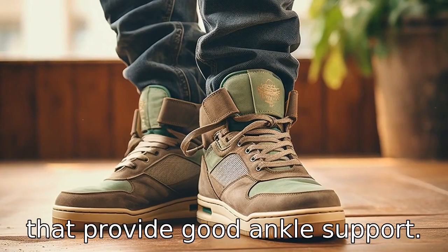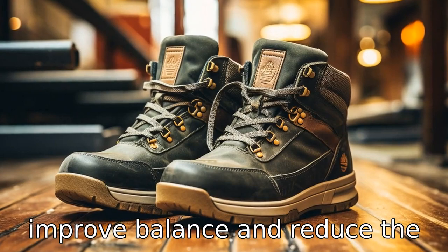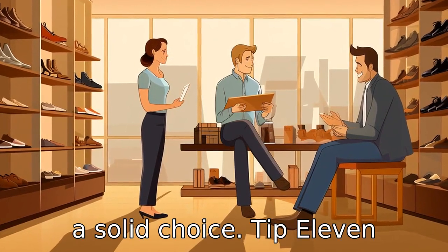Tip 10: Pick shoes that provide good ankle support. Well-supported ankles can improve balance and reduce the risk of falls and sprains. High tops or other shoes that provide support around the ankle can be a solid choice.